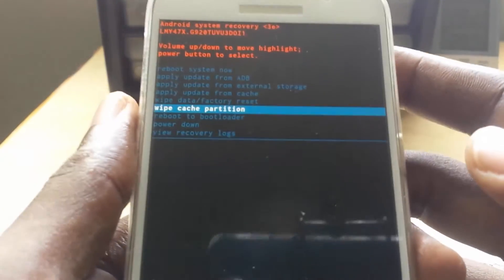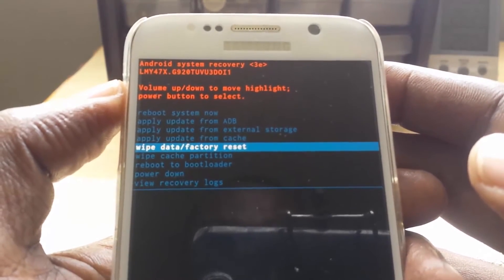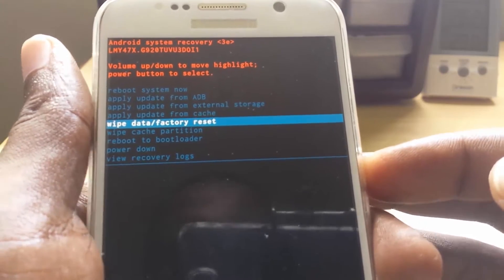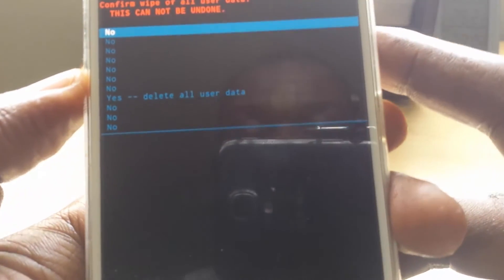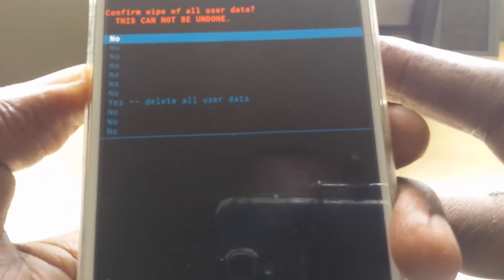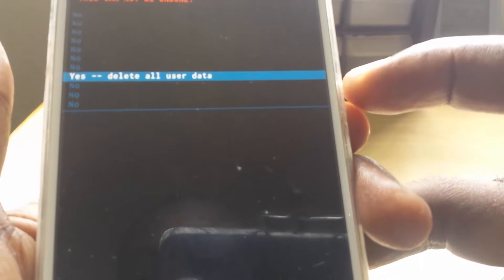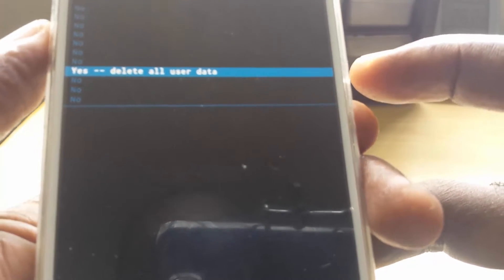The main option here is wipe data and factory reset. I'm not going to actually do this on this device, but you would select this option, then navigate in and select the yes option. You'll notice the yes option — "Yes, delete all user data" — is all the way at the bottom, just to make sure you don't make a mistake.